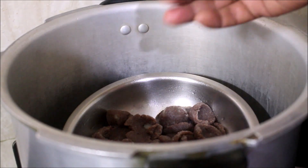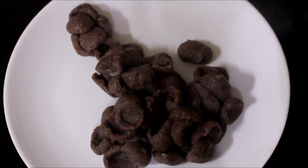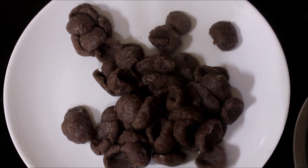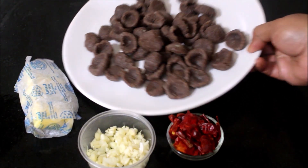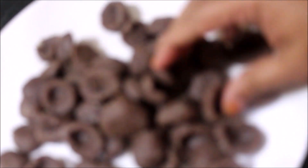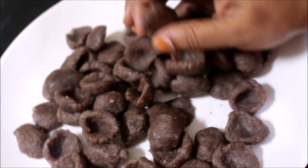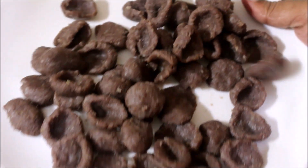Once you touch the gnocchi, it should not stick to your hands. Since this is finger millet flour, it will tend to crack or break and fall apart when boiling, so it's best to steam cook it. Once you have steam cooked your gnocchi, turn it onto a plate and allow it to cool for some time. Once the gnocchi has cooled down, it's easy to touch and handle, so I have reserved it on a plate.